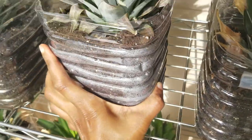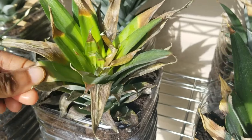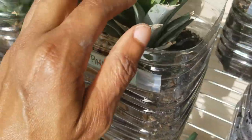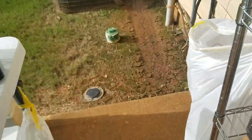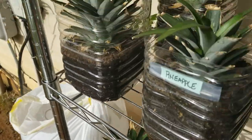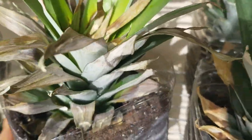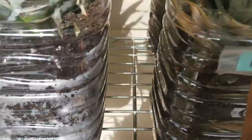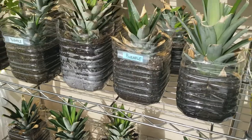Sometimes I'll trim some of these edge tips that are already brown — I did that on this one — and just clip those off so it looks a little cleaner. So yeah, that's it. She's in here now. I'm going to give her a little bit more water and then put her label in. They all have labels.